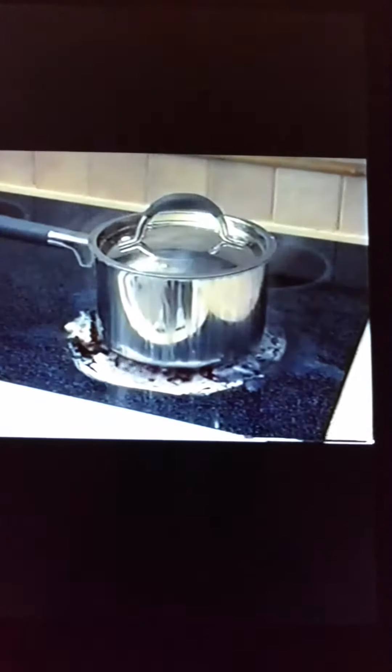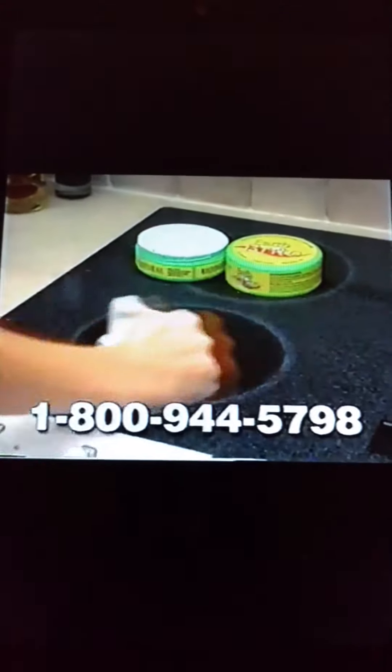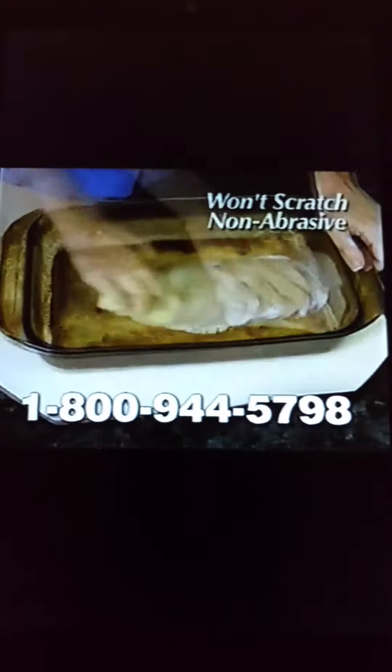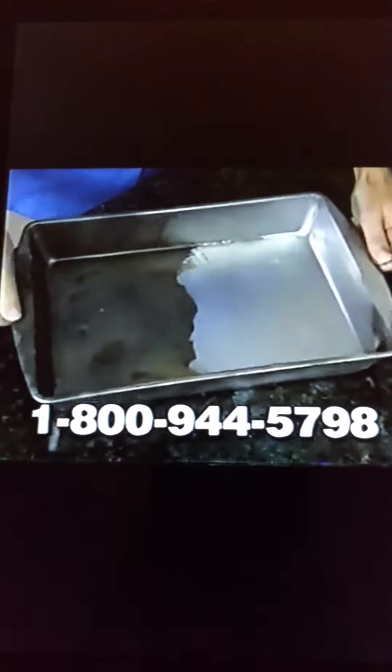Messy boil-overs stained that stovetop, but Earthbrite is so strong it comes absolutely clean in seconds. It works on glass, enamel, even ceramic — hard baking pans, no problem. Just rub in Earthbrite and it comes clean in seconds. There's never been anything like it. Earthbrite wipes away baked-on residues like magic.